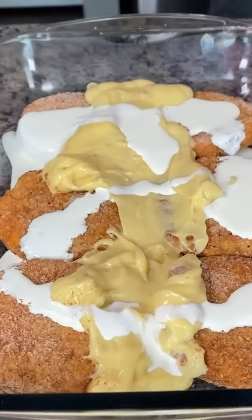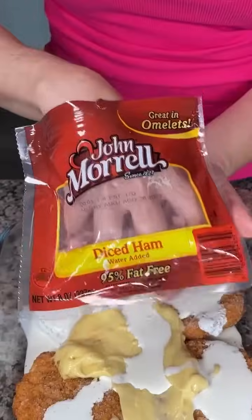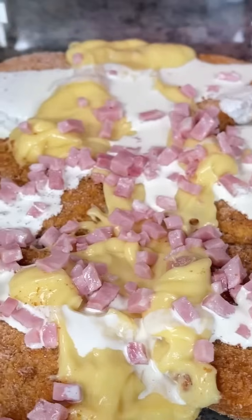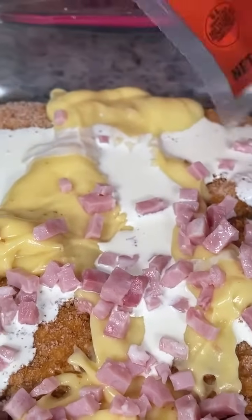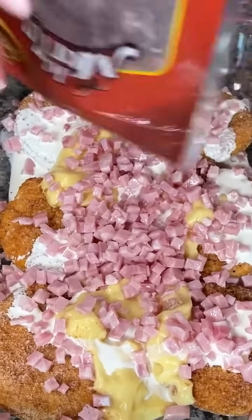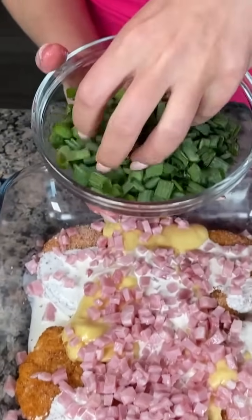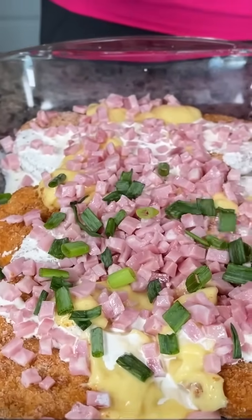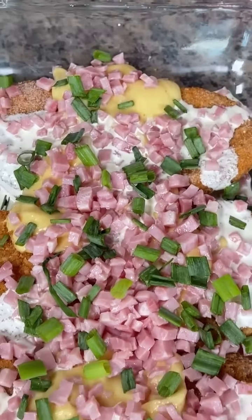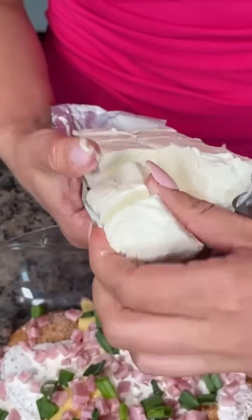Next we're going to take some diced ham. You can also use the deli slices but I really like using this diced cubed ham for this dish. A lot of times when I make these recipes I just use whatever's leftover in my fridge. Our next step is to add a little bit of fresh green onion — we're just going to sprinkle that right on top. Those colors are just beautiful.